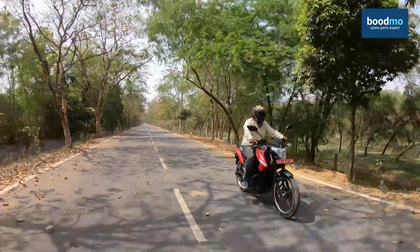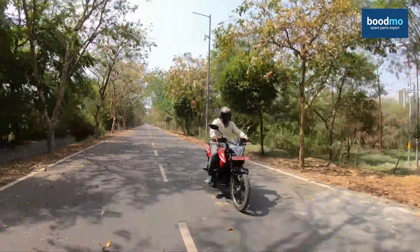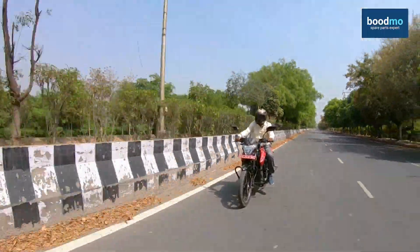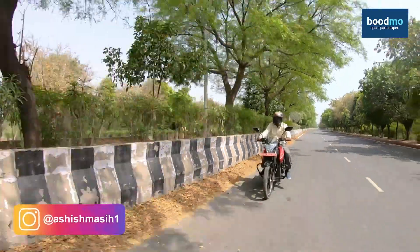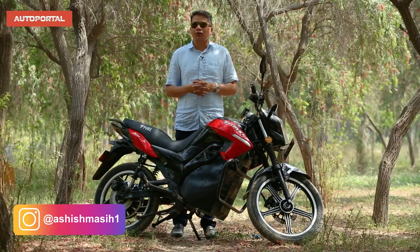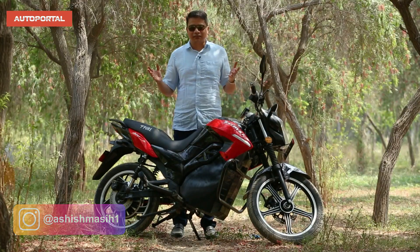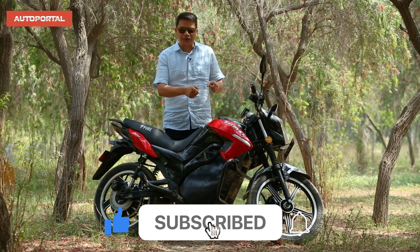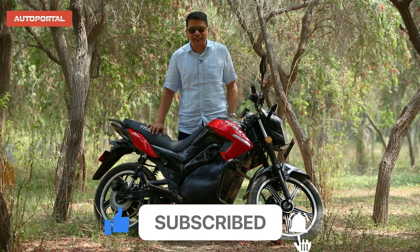We'll take this bike for a spin today and talk about its riding posture, comfort, seat comfort, suspension comfort, and overall performance. My name is Ashish Masih, watching me on AutoPortal. If you've come here for the first time, please subscribe to this channel and shift to green — shift to Pure EV sooner than later.